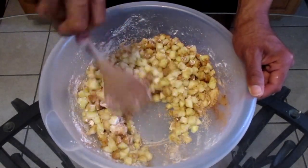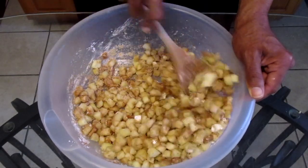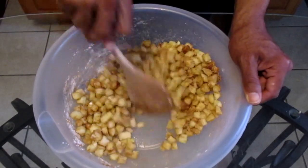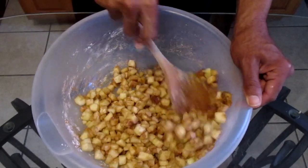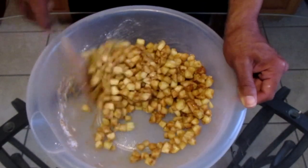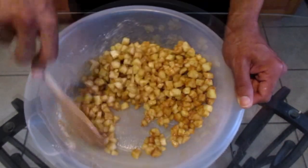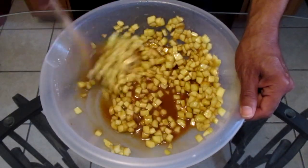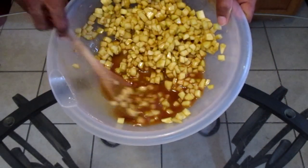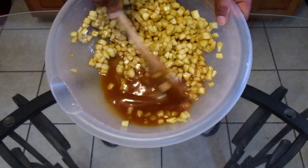Stir all ingredients together. Now as you are stirring, you will notice that your apple will start to release its juices, so you're going to continue to stir this for five minutes. And as you can see after five minutes, our apples have released their juices.